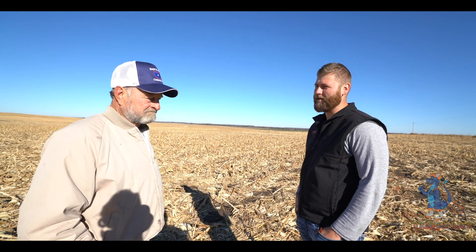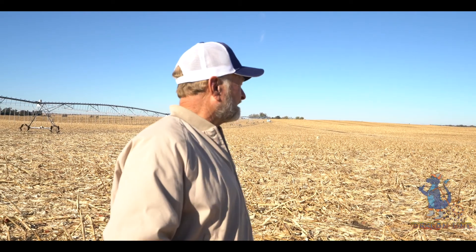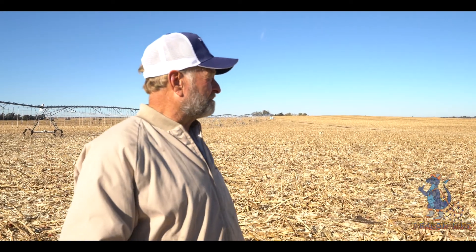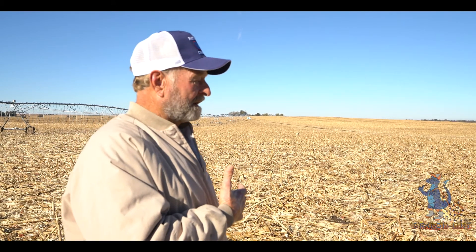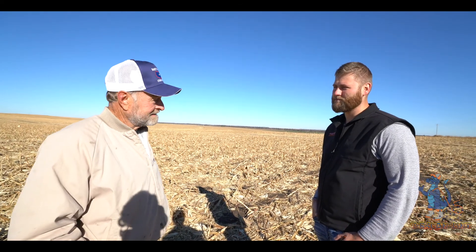What would you say on average a year, how much less time and money do you spend on a pivot? Probably 20 to 25 hours. We used to have a system getting stuck all the time — every year you had one or two times it was getting stuck and you had to go out and really dig it out. I really feel like what it cost us to put it on, it's paying for itself. It's definitely proven — it's improving, and we don't have the wheel tracks we used to have. It's definitely saving time.